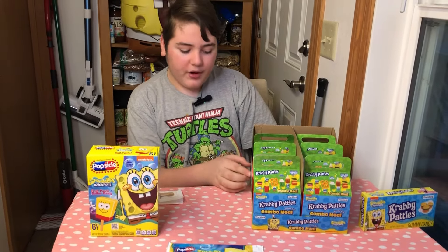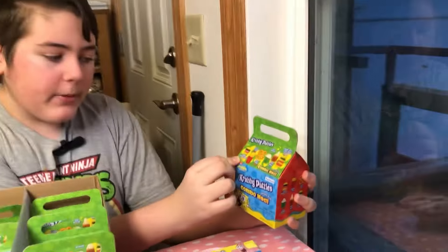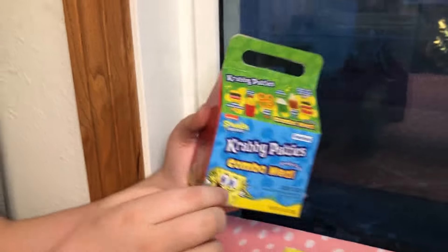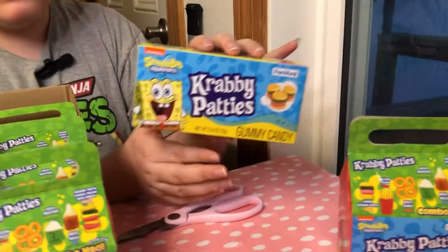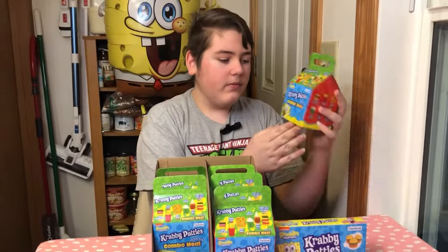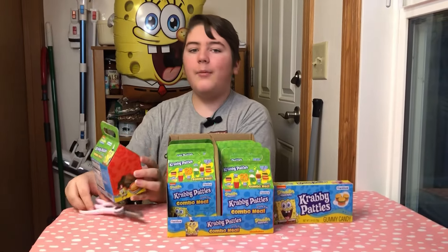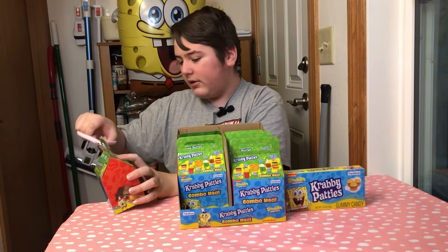And now I'm going to taste test the new gummy Krabby Patty meal. So this is what's in it: the Jumbo Krabby Patty, the Krabby Fries, the Kelp Rings, Kelp Smoothie, Kelp Cola, and a Krabby Patty Deluxe with cheese. They used to — or they still do — sell the original ones in just a box like this, just normal gummy Krabby Patties. And now they have them in like a combo meal. One thing I was going to say is I think they should have done the Kelp Shake, because that's in my opinion more well known than the Kelp Smoothie. But I'm going to open it.